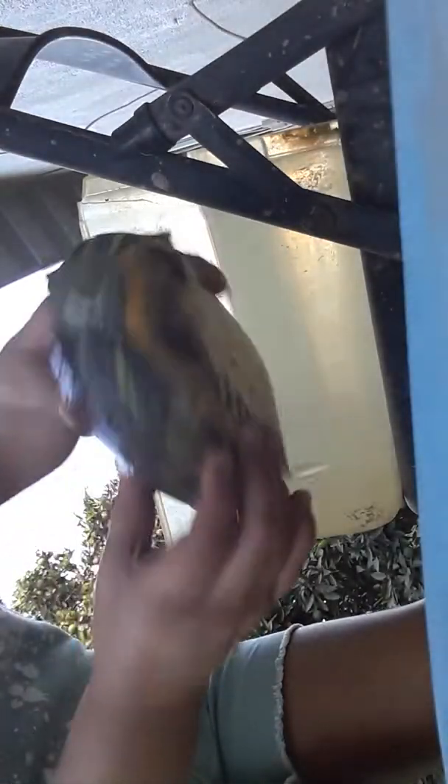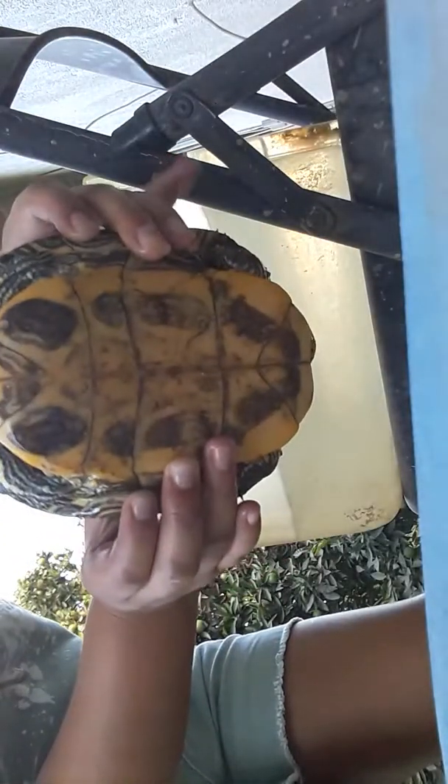Hi baby, are you hungry? Don't bite! This is my beautiful turtle. I don't know exactly how much this is, but this is her shell. We're gonna get the toothbrush and we're just gonna scrub her.